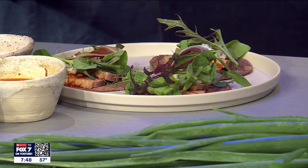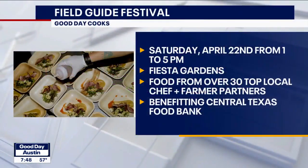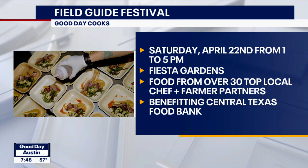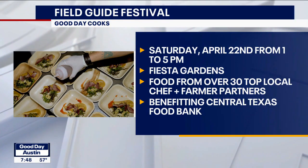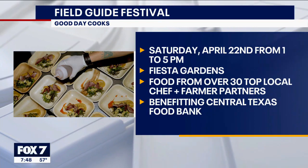This is happening next Saturday at Fiesta Gardens from 1 to 5 p.m. We're going to have all sorts of beverages — a non-alcoholic beverage selection as well as local Austin Tito's and Desert Door. Lots of food, and we'll finish it off with live music — we'll have a mariachi band. It'll be super fun, with a happy hour to hang out with all of the chefs and farmers.